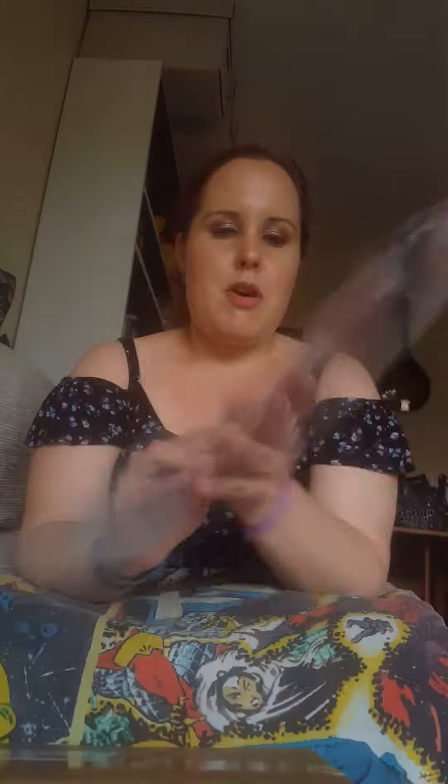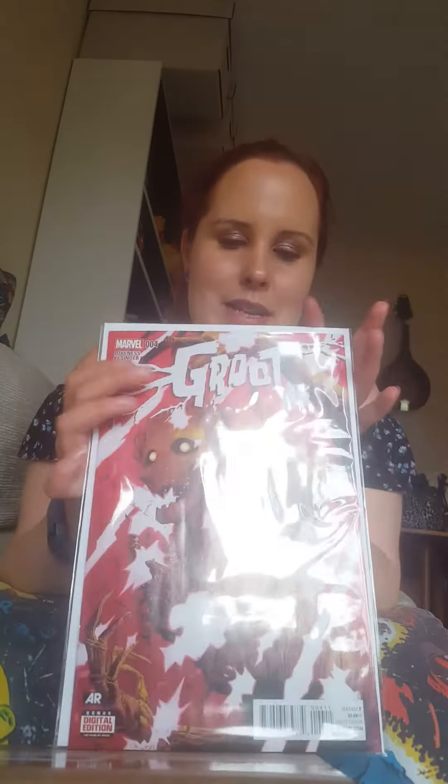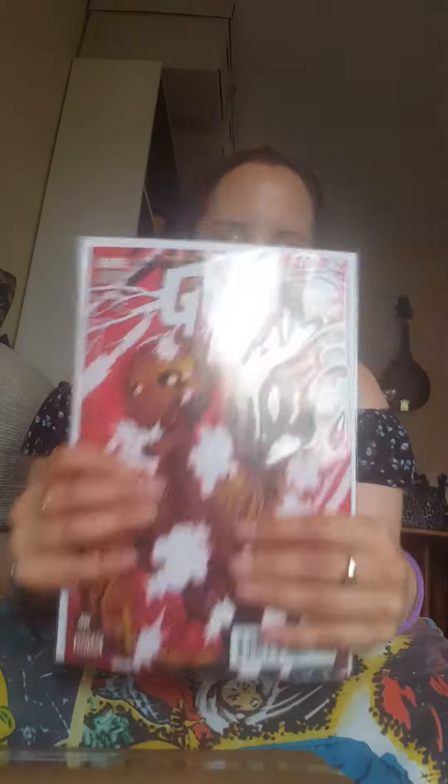So let's get started ripping some tape off and opening these up. The first comic I got is Groo number four. I've been collecting these but I'm really bad for reading them because I'm reluctant to take them out of their plastic in case I damage them, spill something on them, or bend the covers back.